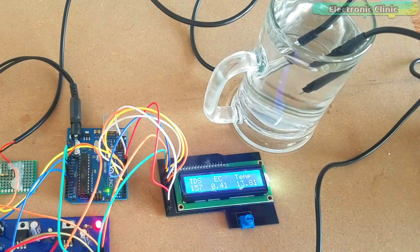Right now the water under test is excellent as the TDS value is less than 300. The TDS value starts increasing as I add salt. Using this small DIY low-cost TDS meter you can find out if the water you are drinking is clean or not.